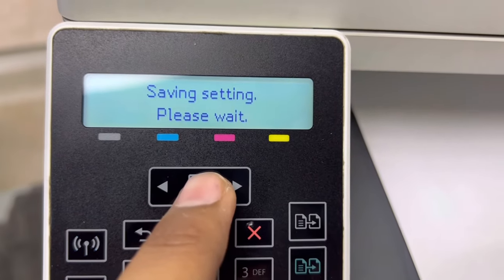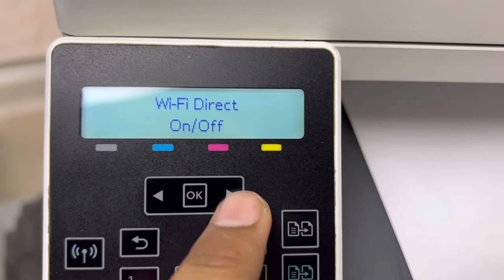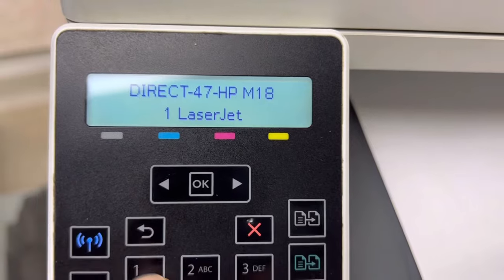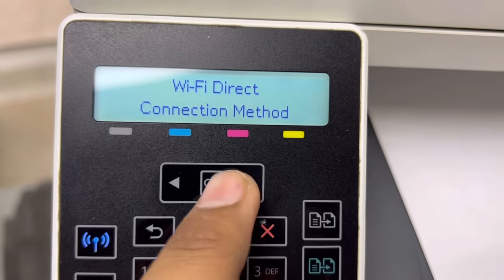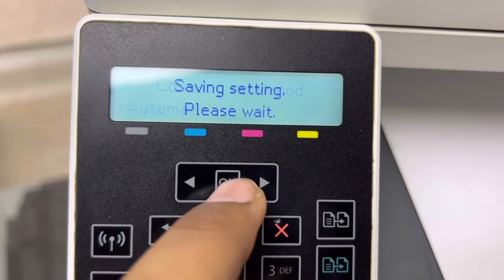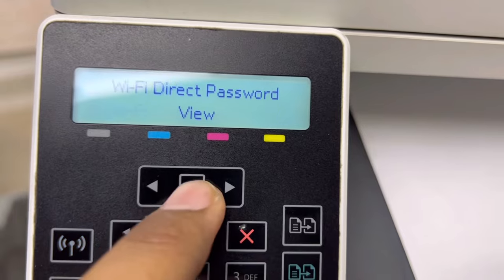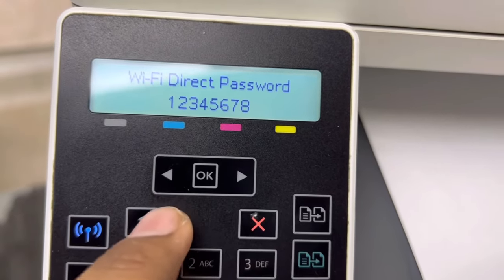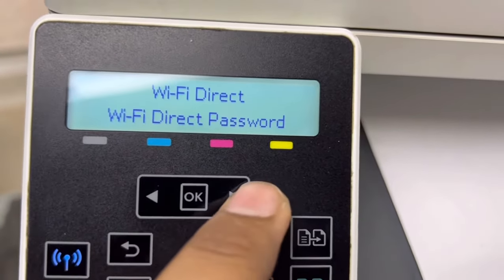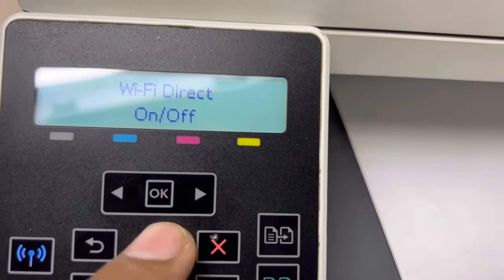Now the Wi-Fi Direct is on. You can find this Wi-Fi Office Printer in your mobile phone or any smart device. If you want to change the Wi-Fi Direct name, you can change it from here — right now it's 'Direct-47-HM181 LaserJet'. You can change the connection method to manual or automatic. The current Wi-Fi Direct password is 1-2-3-4-5-7. You can change this if you want. You can also set the number of devices and print the Wi-Fi Direct guide.